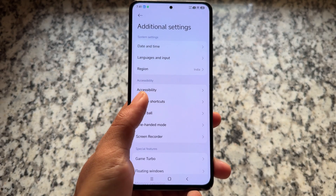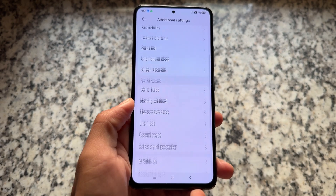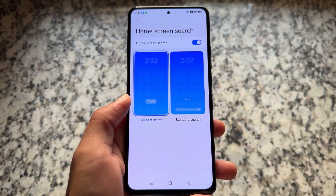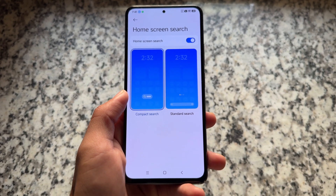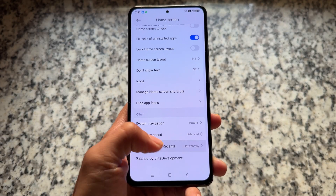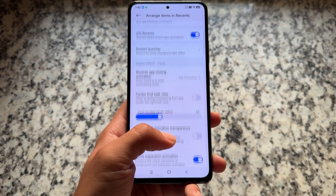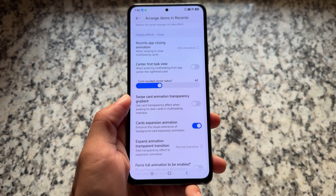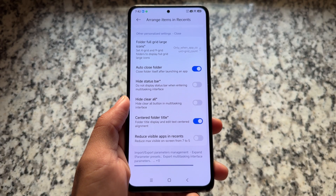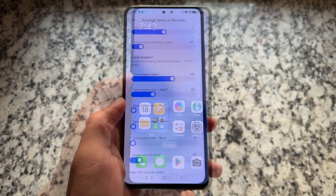Additional options include Circle to Search and other exciting features. Memory extension and floating windows are already present. The default launcher has the latest home screen search, and pre-installed apps have been updated to the latest versions. The recent panel supports iOS-style recents with further customization — you can hide the clear all button, hide the status bar, and more.